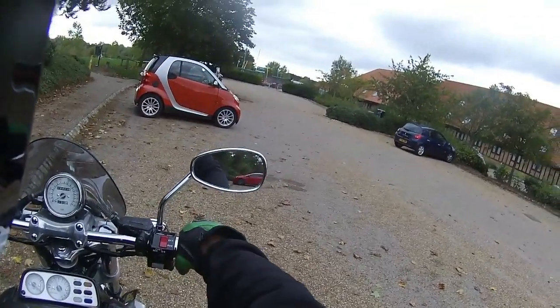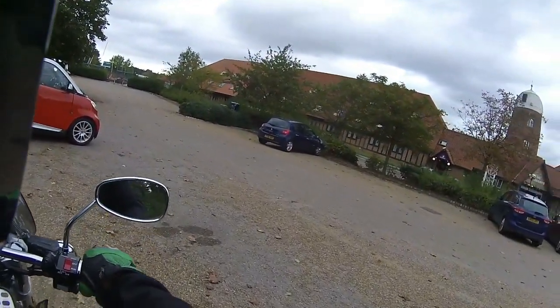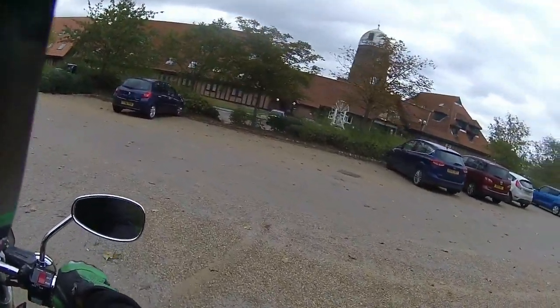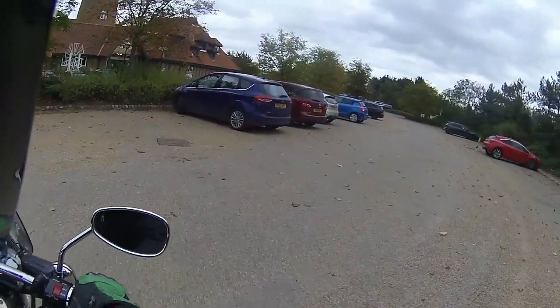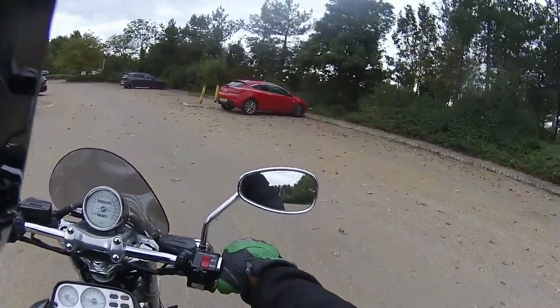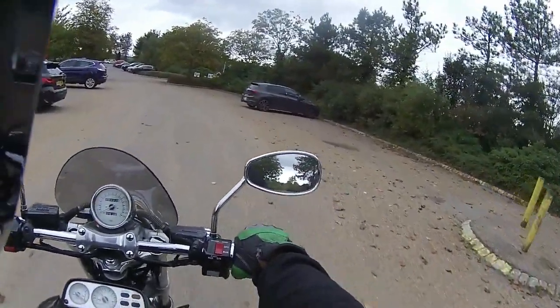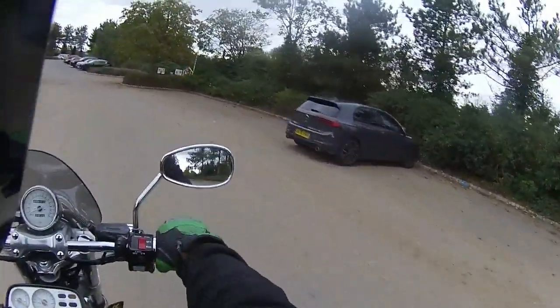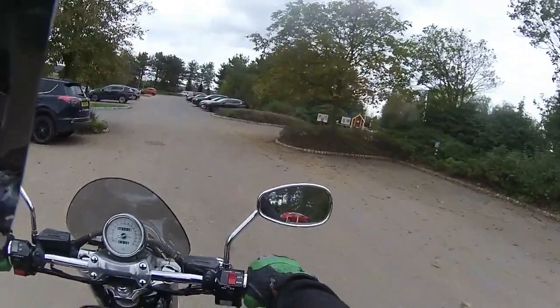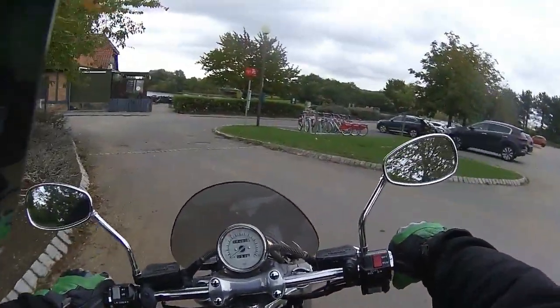Just listen to the power of that engine. Pulling it away nice and steady, feet up, just to see what she is like at low-speed manoeuvres — and it just chugs along absolutely superb. The mirrors on this are nice and wide; I've got about a quarter of my shoulder in both mirrors, but I can get a perfect view of the road behind.